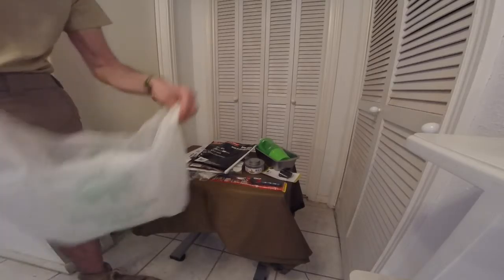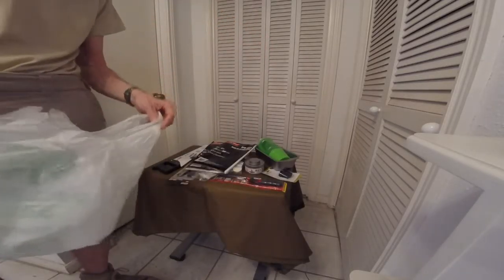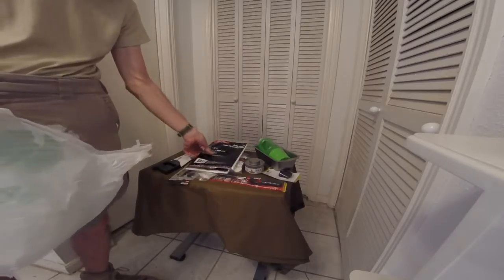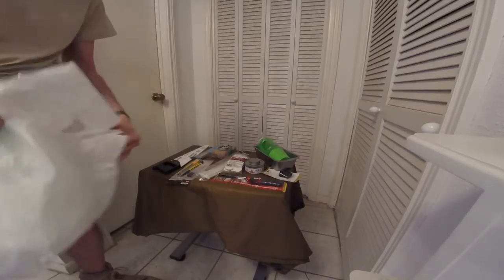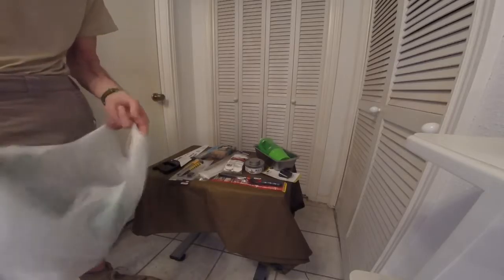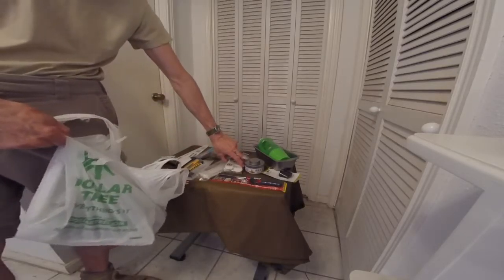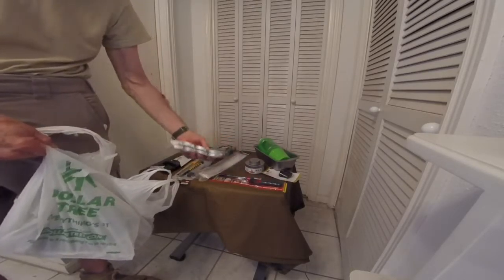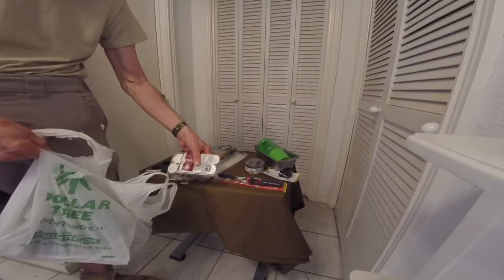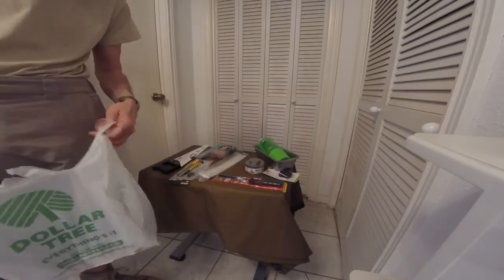So there you have it — for $14.07 with tax from Dollar Tree, I covered the 5Cs plus some. There's only one fire-making combustion item, but as we all know, you should light a candle when you have fire if you can. You can use a candle for a lot of things, including area light and to help make sure your fire gets going.